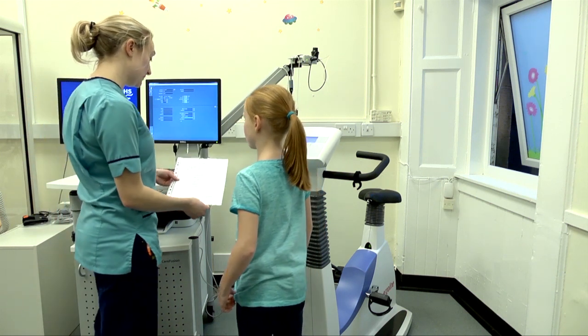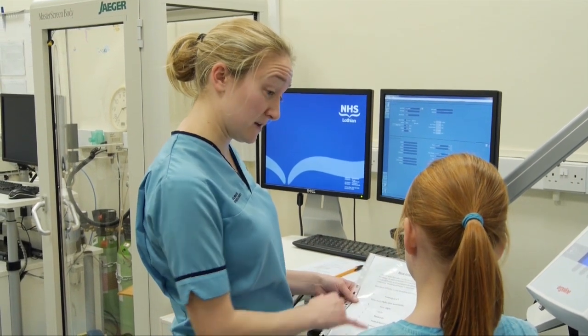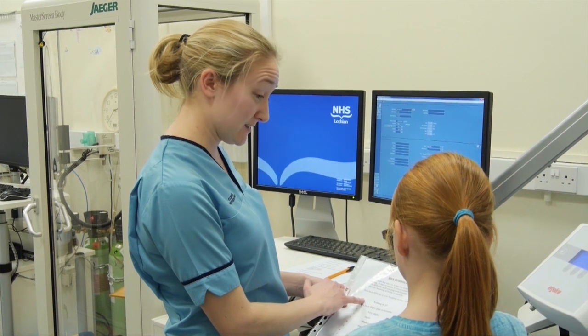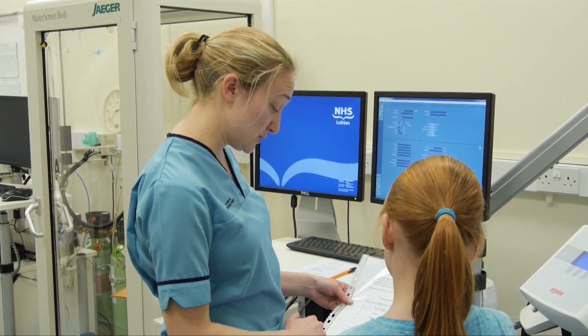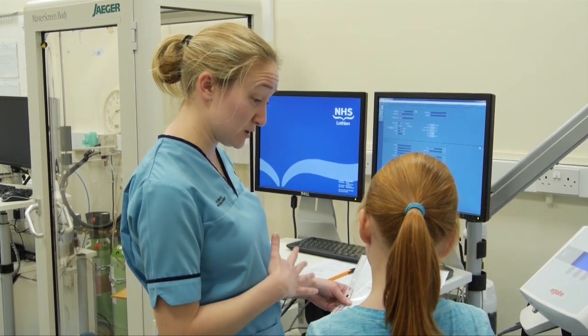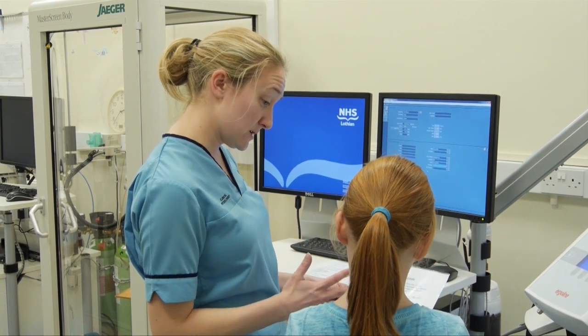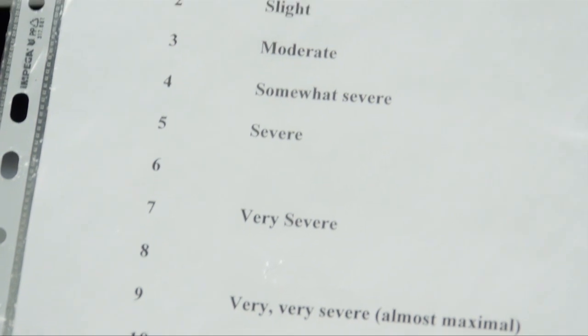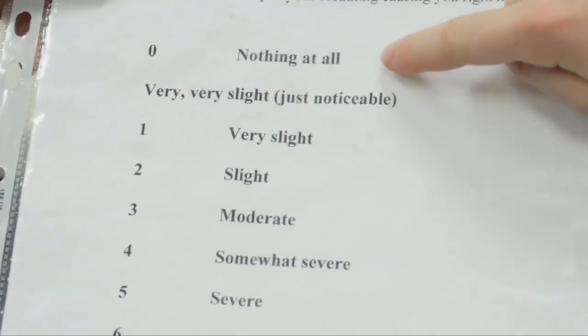We're going to look at this scale and this is going to tell us how breathless you're feeling. It goes from zero, which is you're not feeling breathless at all, and it goes down to ten, which is the most breathless you could ever be. So right now, when you're standing still and not doing anything, how breathless would you say you are? Zero.